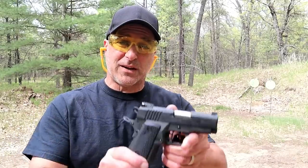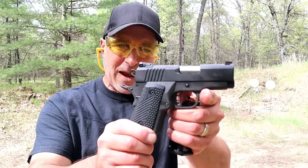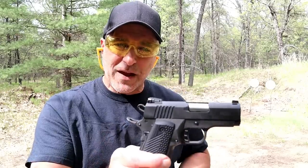Hey there friends, thanks for checking in and welcome to another video in my series called 'One Handgun, One Shotgun, and One Rifle.' The handgun I'm featuring today is a Rock Island BBR 3.10 subcompact 1911 with a double-stacked magazine that holds 10 rounds, and that is the big draw to this gun.